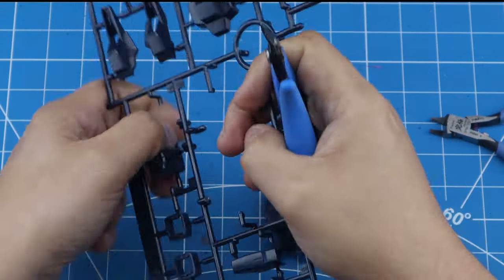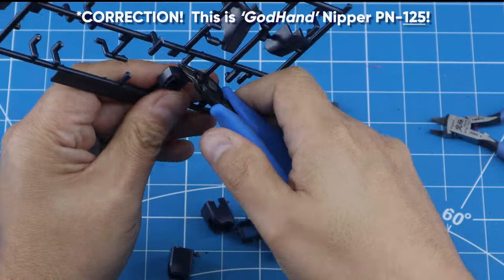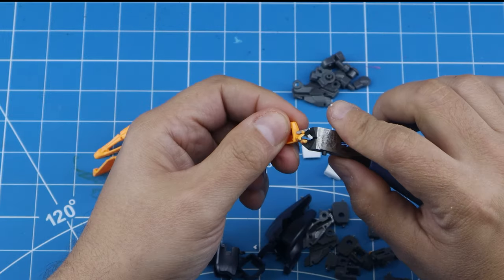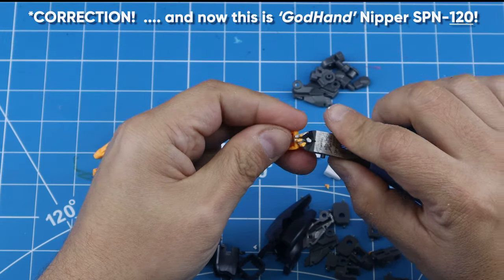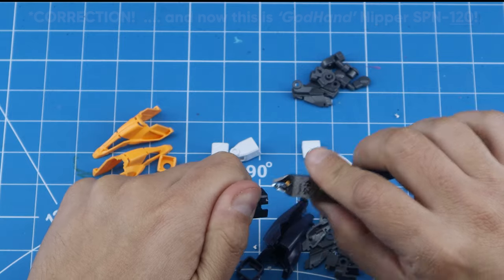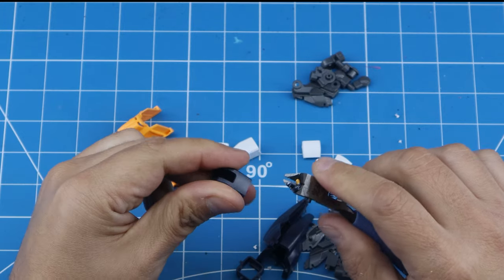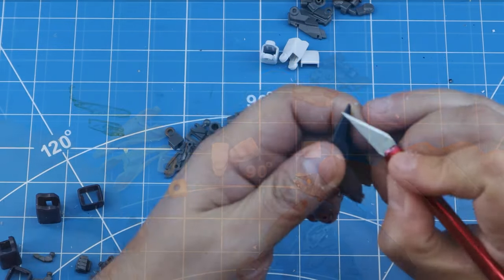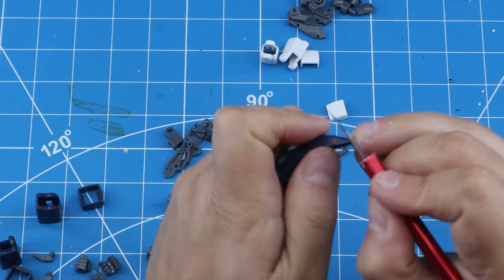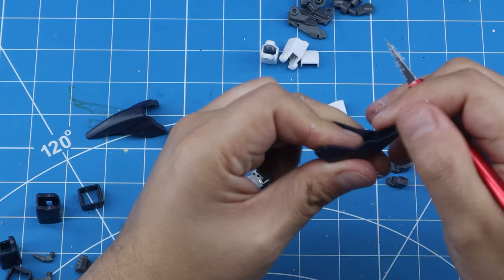I'm using the God Hand brand nipper, model 120, to cut pieces from the sprue. Then the model 125 — this is where I get much closer to the actual final pieces to cut off the remaining nubs. The 125 is a single-bladed version, so only one of the blades is sharp, which allows you to get in close and cut that nub off without damaging the piece.